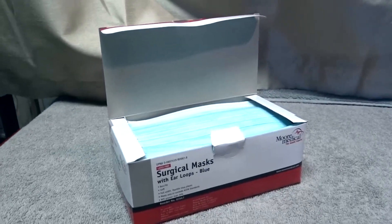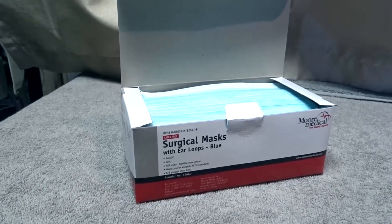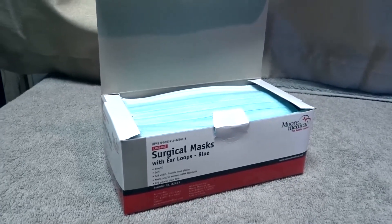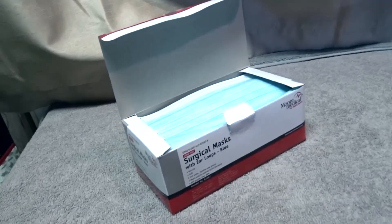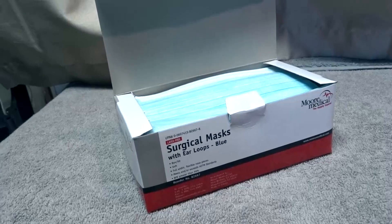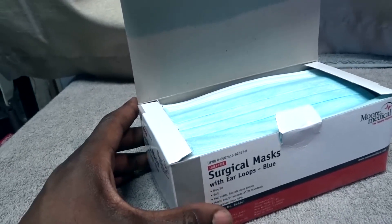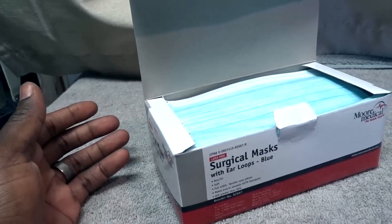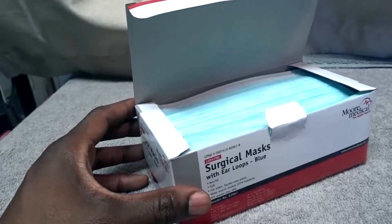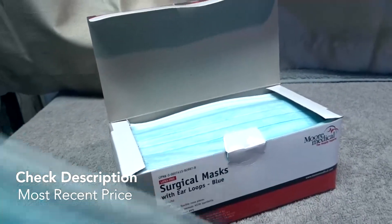Today we're going to be talking about the More Medical surgical masks. More Medical is the brand name. I pretty much use these on a daily basis — I work in a lab and have to use them all the time. Basically, surgical masks are used to cover your face so you don't want anything in the air going into your nostrils or mouth while you're walking around doing whatever you're doing in the lab. Now, they look like this.